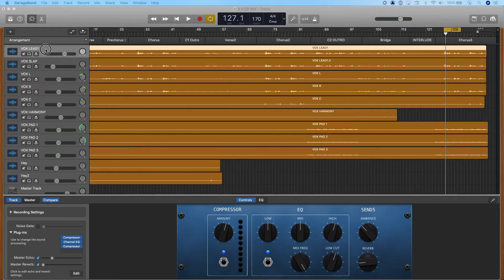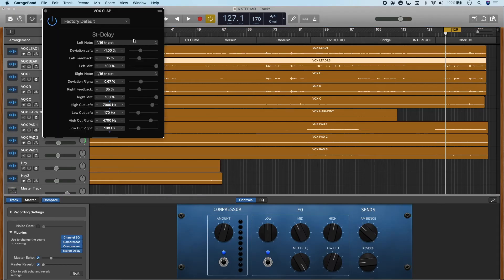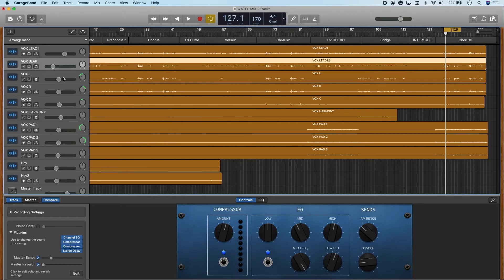GarageBand doesn't have a slapback echo built into any of those four sends. I typically only ever use slapback on the lead vocal. My workaround is to duplicate the lead vocal track, then add a stereo delay on that channel, set the settings to be really fast with a little bit of width between the left and right, and set the wet knob to 100%. Now this channel is effectively a slapback echo send that I can mix in underneath the lead vocal to add the stereo width and warmth of slapback echo. Again, be subtle with all of these effects — you don't want to overdo it and cloud the mix you spent all that time getting full and punchy.